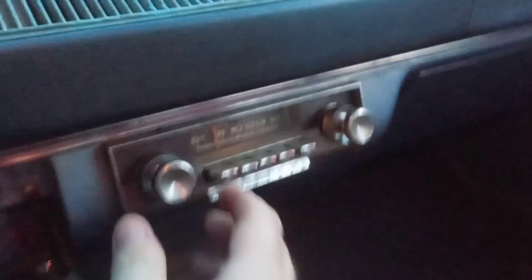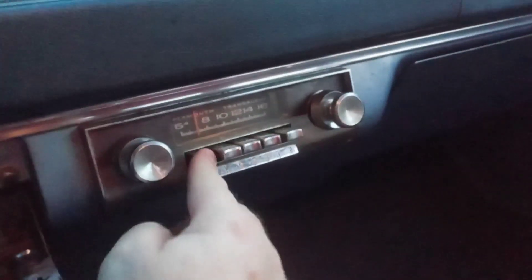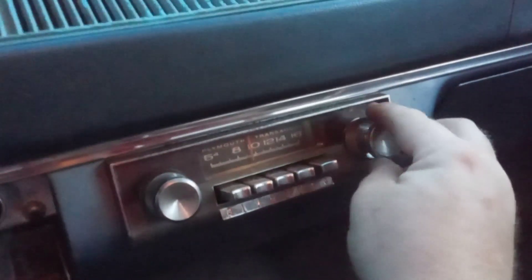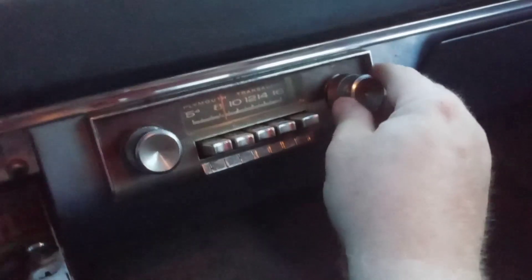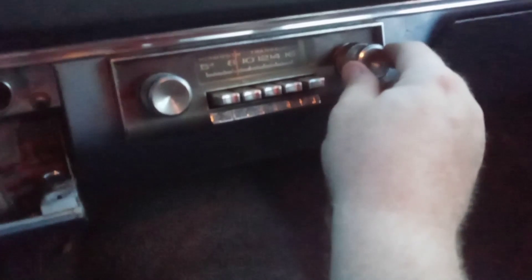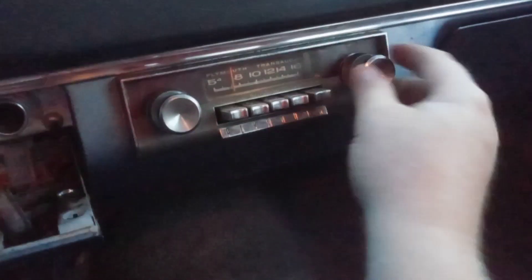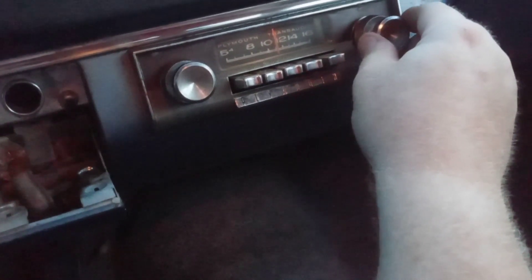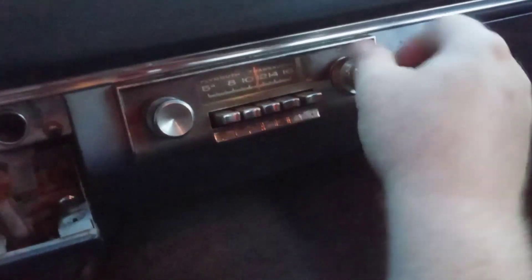Does the radio work? Oh hell yeah, surround sound! Wide selection. I don't know about all that. Well, we don't need no radio anyways. Oh hell, there's some country — that's your bumpkin shit, I don't want to hear that either.